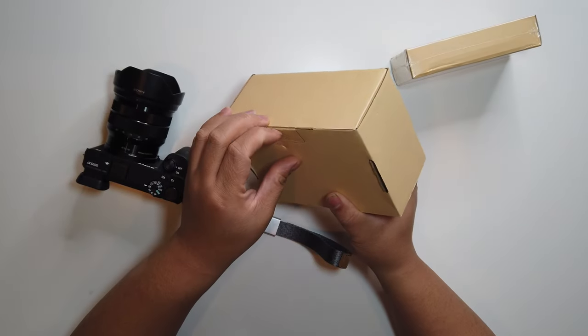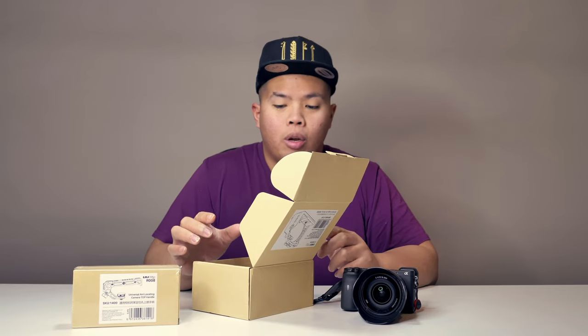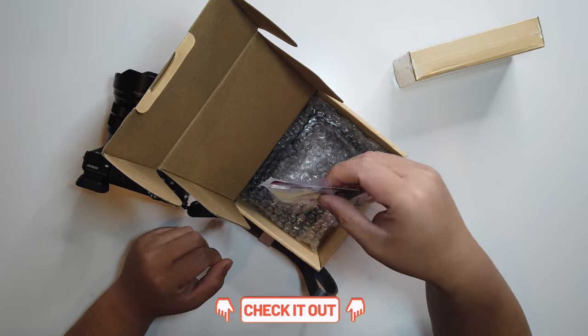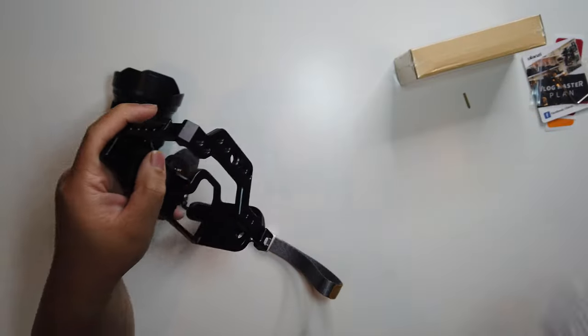Let's go ahead and open this up. It's pretty exciting actually. I don't know if you guys have seen my past videos — I built a cage for the a7 III, I'll link that below as well. The first thing we found here is some literature and the Allen key. Let's put that aside for now. And then the cage itself — let's take it out of the bubble wrap. There you go, this is the cage right here.